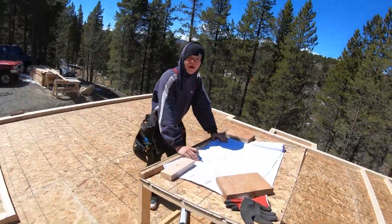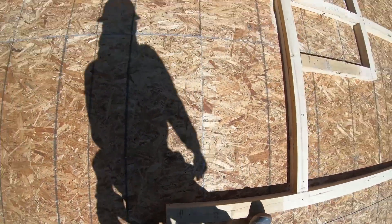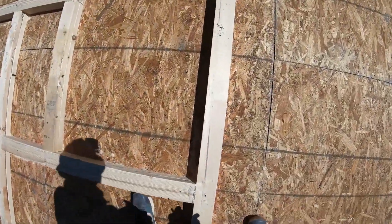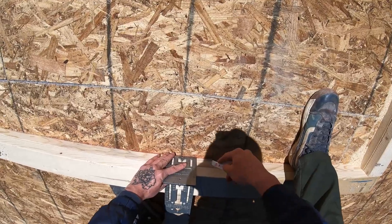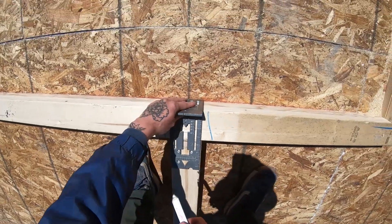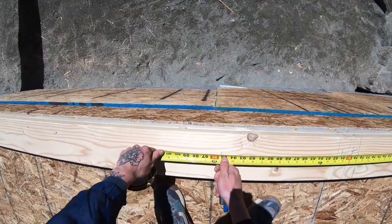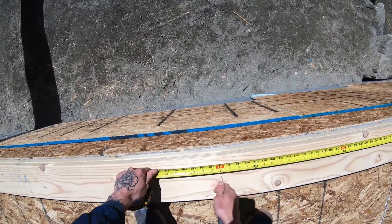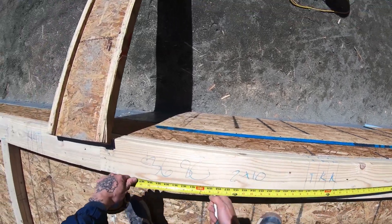After we lay out all our windows and doors, the next things we lay out on the plates are our corners — which we call Cali Corners — channels, and posts. On the side of the plate I'll mark a vertical line, which means a full-length stud, and then a fish shape, which means it's the space of the channel. A sideways line means the stud goes on that channel. Basically that shows us whether the flat side of the corner or channel goes up or down.